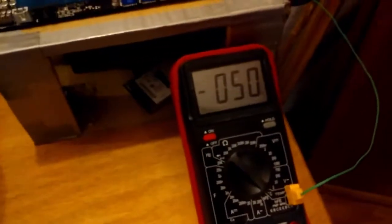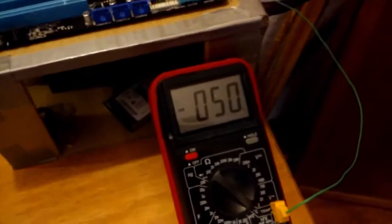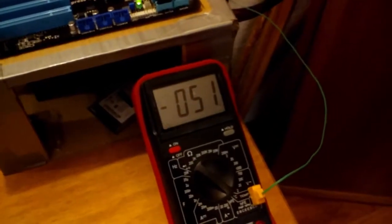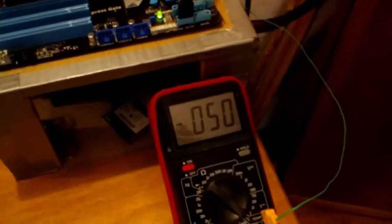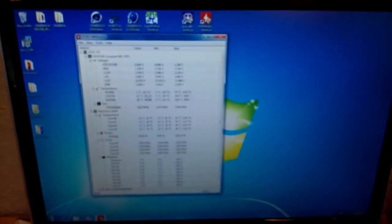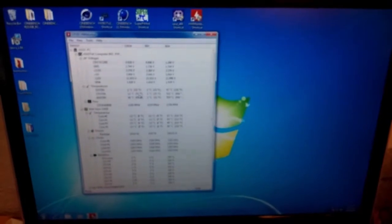We now have it sitting at about negative 50 degrees, at least as far as this thermocouple can read. I'm not sure how accurate this thermocouple reads past negative 50 degrees Celsius. We've got some dry ice in there with acetone. So now I need to restart it, go into the BIOS, and we'll see what we can do.